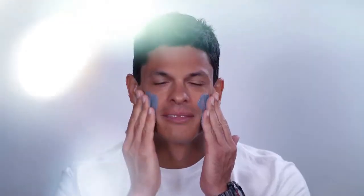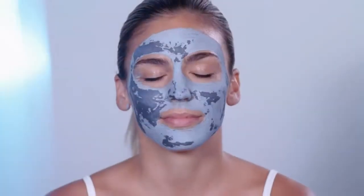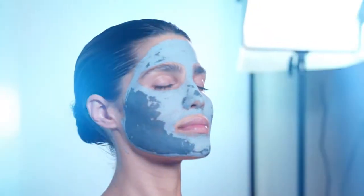Simply apply to face or body. Allow 10 to 20 minutes for the product to completely dry. Depending on levels of oil on the face, the mask could dry faster or longer. You'll know when the mask is done when the color has completely changed.